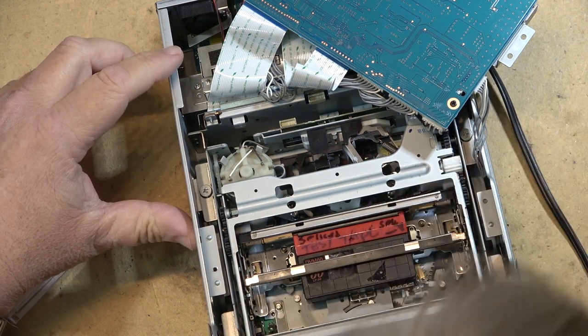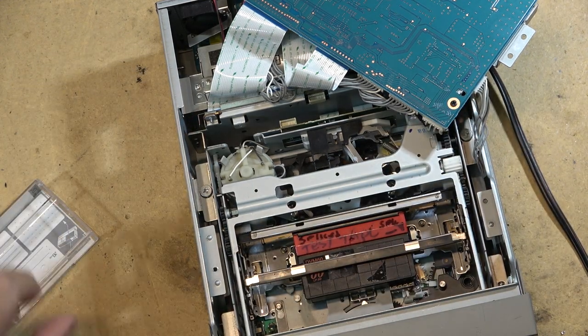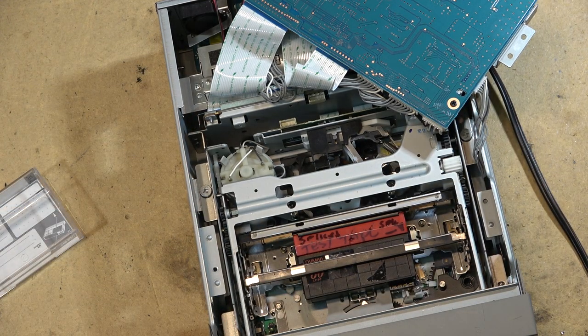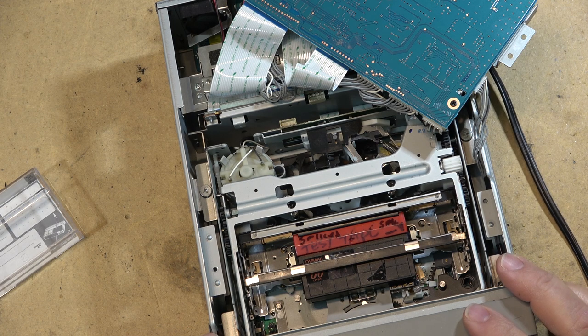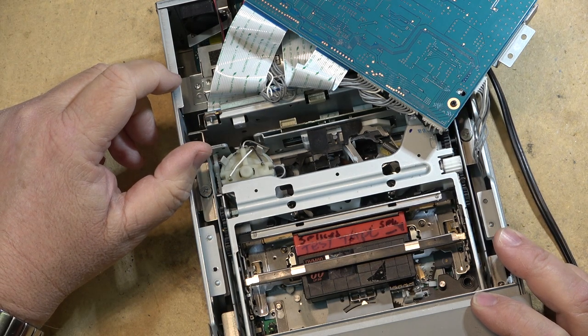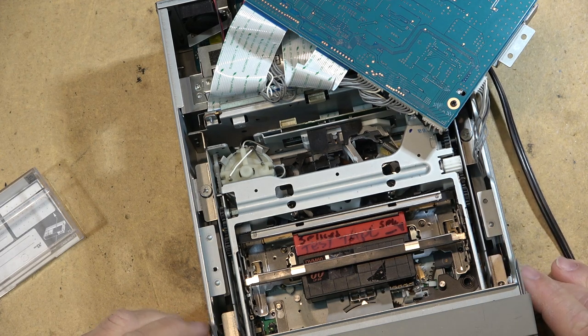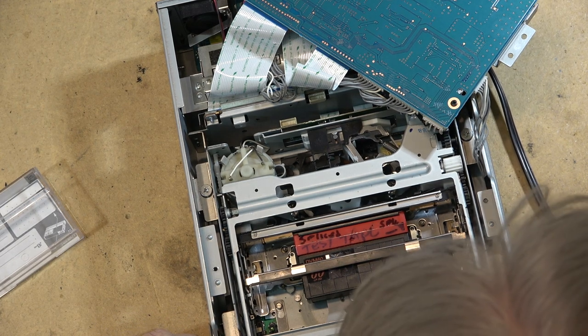The tape didn't thread — it's just sitting there. If I push any buttons, nothing happens. So this has a mechanical problem.